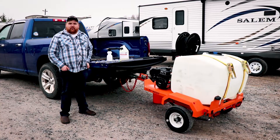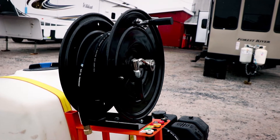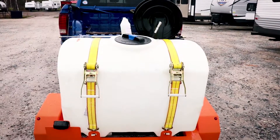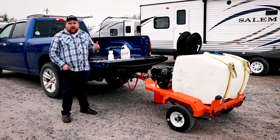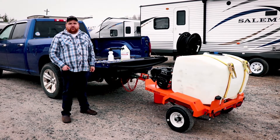It's three gallons per minute, 2700 PSI. It comes standard with a hose reel, 100 feet of hose, and a 100 gallon water tank. This trailer is also available with a 14 horsepower, four gallon per minute, 4000 PSI pump, and is also available with a larger tank option.